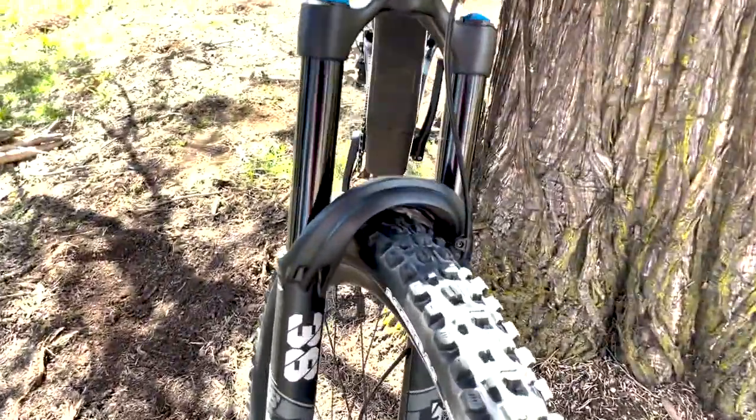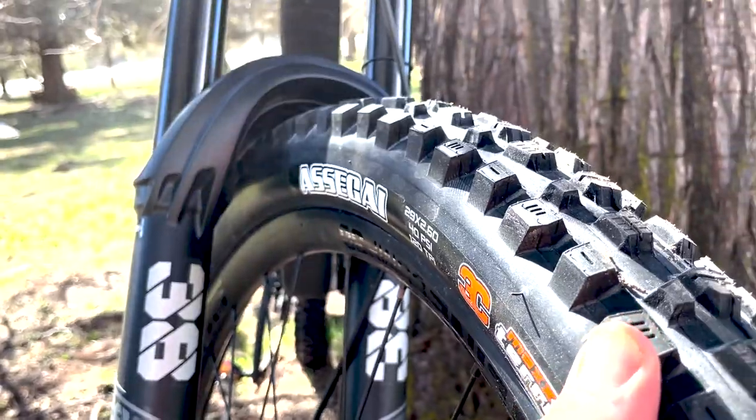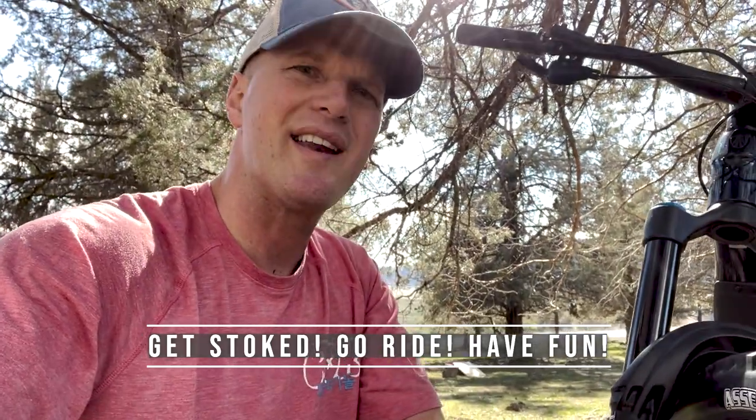Let's take a look at the grip on these tires — just massive center lugs and outside lugs. These knobs will just grip and bite into everything, and that's really why I think this is one of the best tire combos you can have, especially for an enduro bike like the Trek Slash 9.7 with the Asagai up front and the Minion DHR2 in the rear. Drop your questions in the comments below — let's keep the conversation going and help people find the best Maxxis tire combo for their bike. Thanks for watching, get out there, get stoked, go ride and have fun!